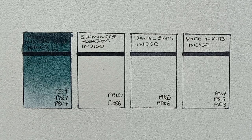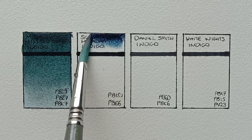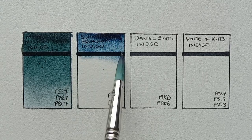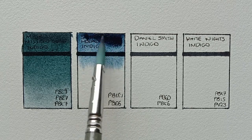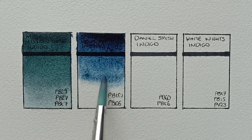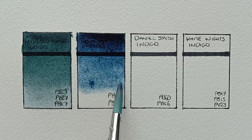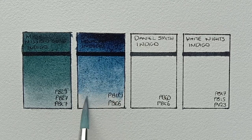Now onto number 2, and this is Schmincke Horadam Indigo. It's made from PB151 and PB66. PB66 is the synthetic indigo pigment, which I believe is not lightfast. Schmincke do actually class it as two stars, which means it has limited lightfastness. It's a shame really, as it's quite a beautiful paint. You can really see the huge difference in colour between this one and the Mijello — the Mijello almost looks green. I'm guessing that this Schmincke is closer to how the real indigo should look.